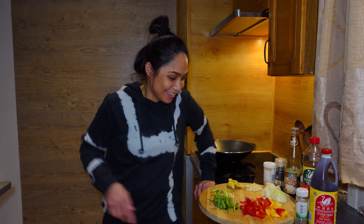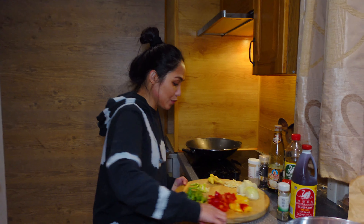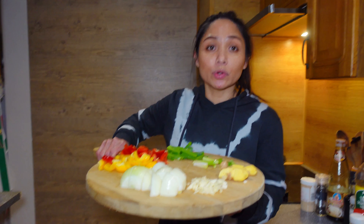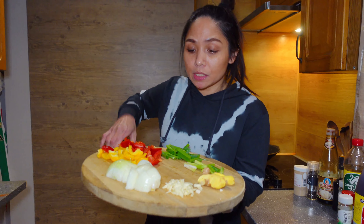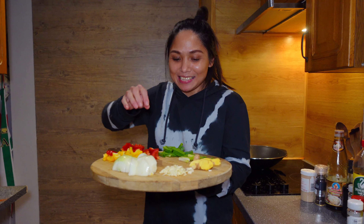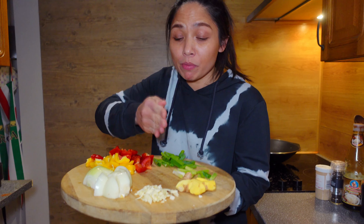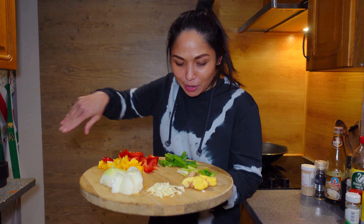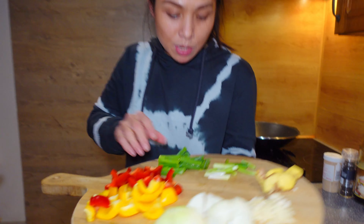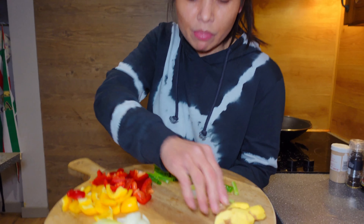I'm back, mga tagays! Here are our ingredients — our fresh herbs, spices, and aromatics. I have the onion, chopped into squares, and the garlic — I crushed it first and then chopped it. I have the bell pepper — yellow and red — and then the spring onions and the ginger.